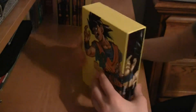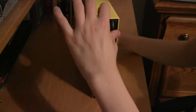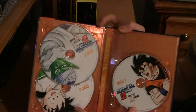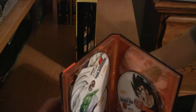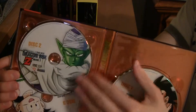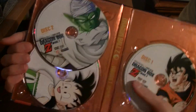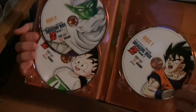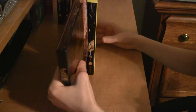Starting with the discs — every disc case has three discs, good to mention. The first disc is gonna have Goku on it, the second disc has Piccolo, and the third disc has Gohan. Each disc contains seven episodes, and that continues throughout the entire Dragon Box release, until possibly the last box, which may be numbered differently as far as episodes per disc.